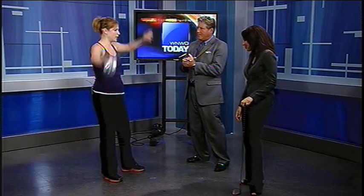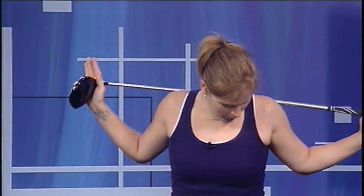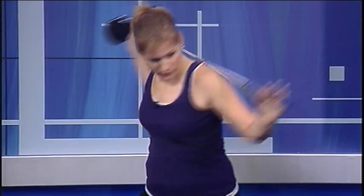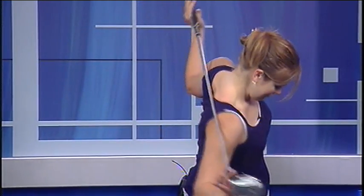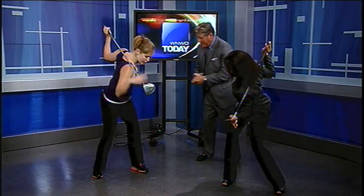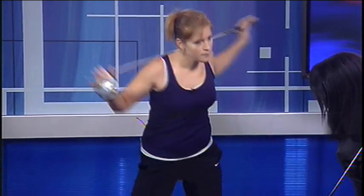Another stretch, especially for your shoulder area — standing with your feet about shoulder-width apart, bring one arm behind your neck and come across your body. If you bend your knees a little, get into your stance and come across — as long as your shoulder and the head of the club come across over your knee, you're getting that proper stretch in. I can feel the stretch!